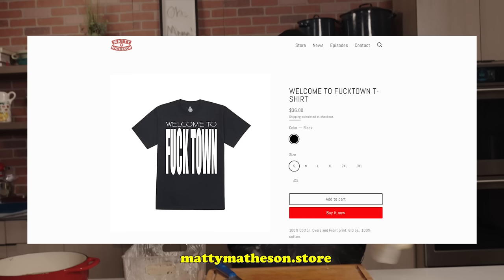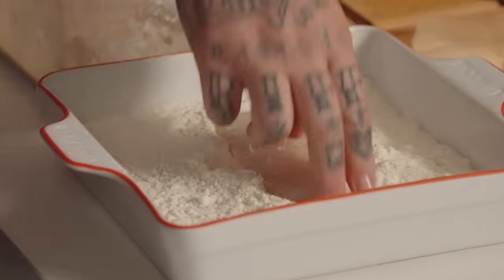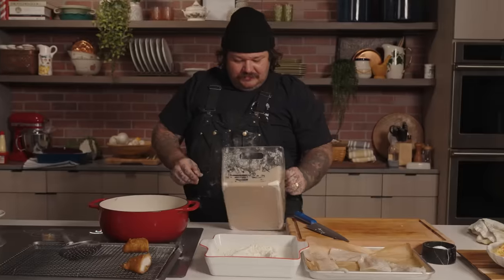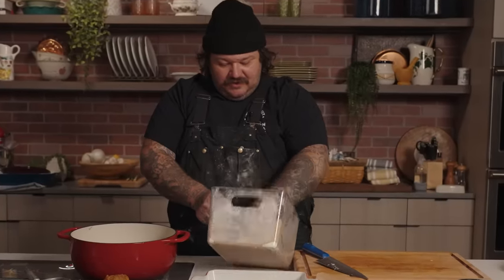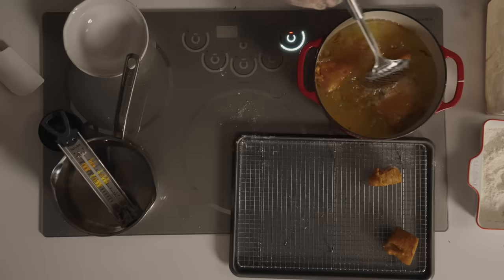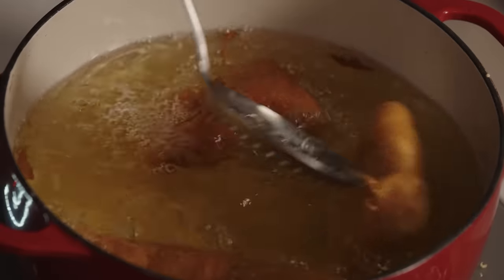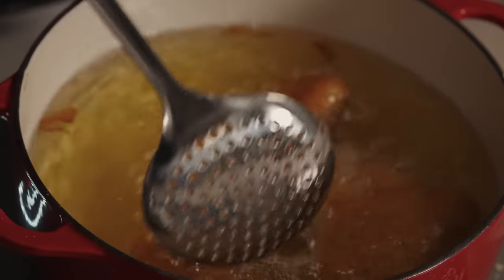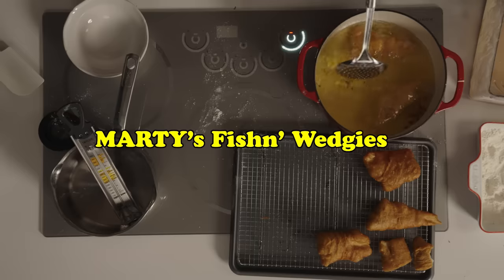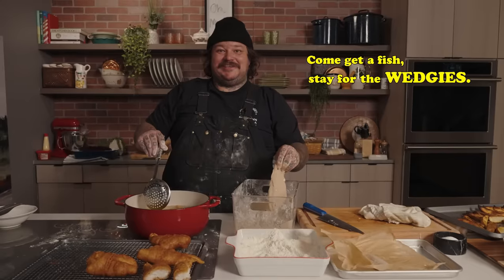We're going to fuck town. Buckle up. We got our dry hand, we got the flour. We're going full steam — three pieces in the fryer, we're frying. I'm thinking about four or five minutes. Fish and wedgies. Marty's fish and wedgies — come get a fish, stay for the wedgies.